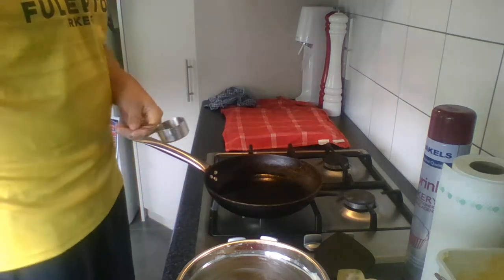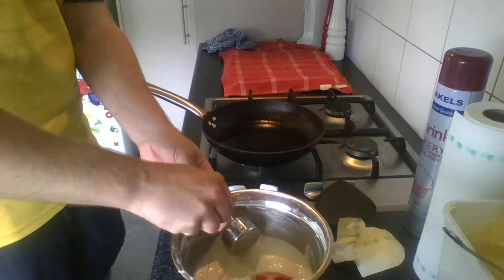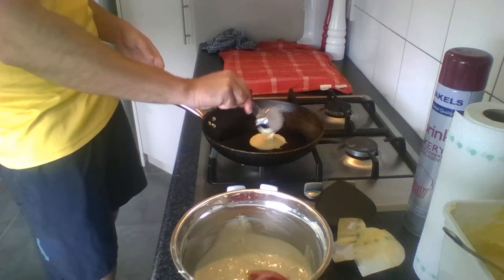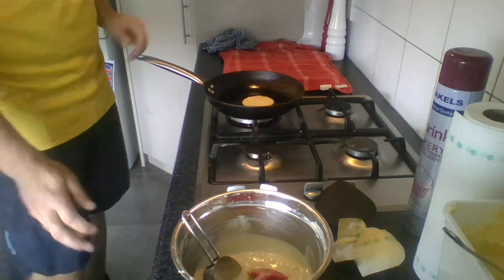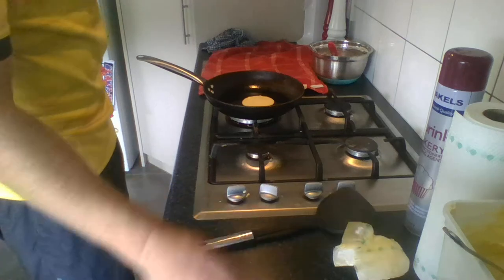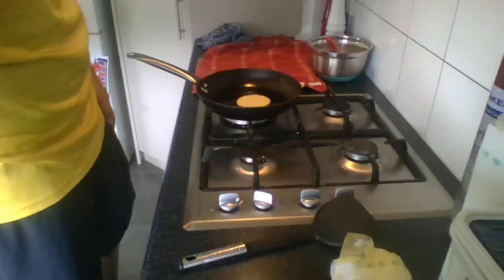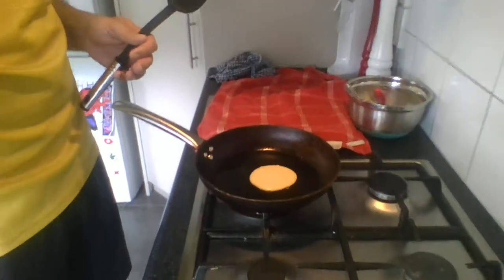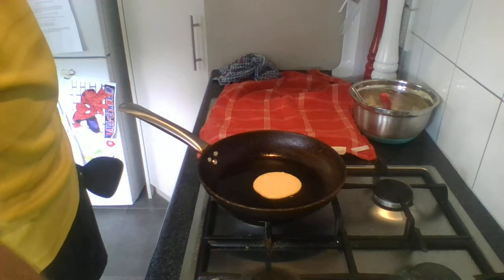When you're making pikelets it's all about consistency in sizing, so I'm using a quarter-cup measuring cup — you can use a third of a cup if you want them bigger. Pour it straight into the middle of the pan. If you want to make bigger ones like pancakes, just use a bigger measuring cup. You'll see that the pikelet will start to form beautiful bubbles on top, and that's when we know the underside is cooked — that's when we want to flip them over.